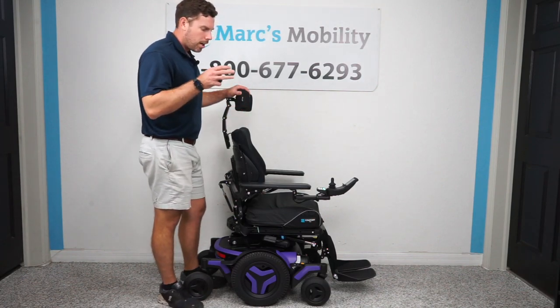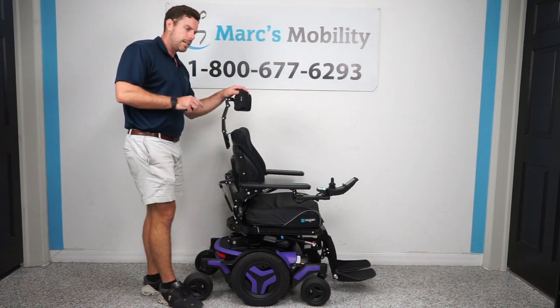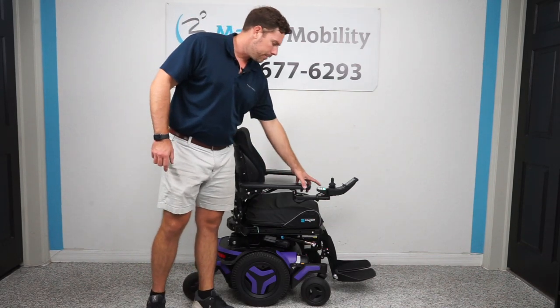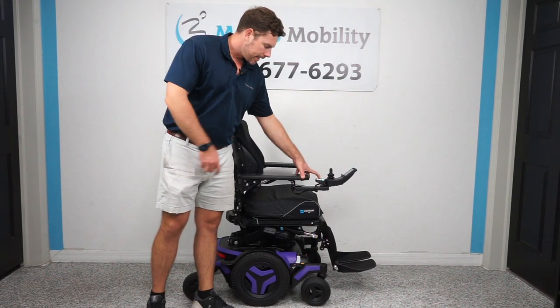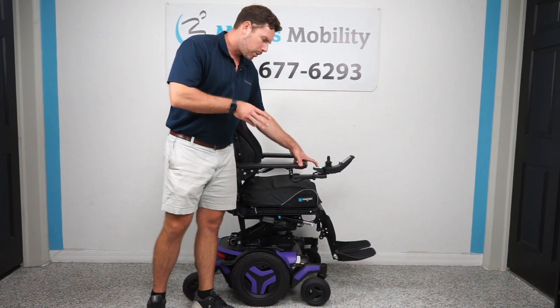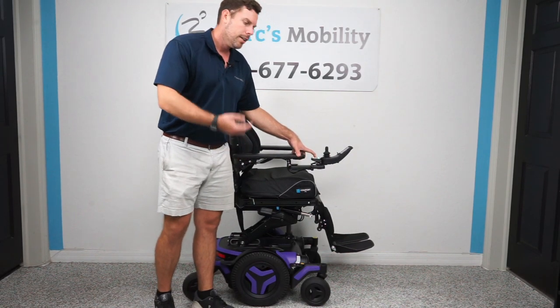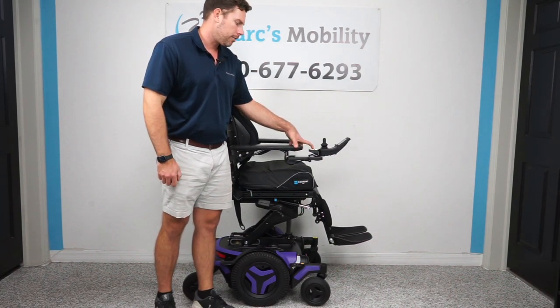This unit comes with all four functions: a 12-inch seat lift, electric tilt, electric recline, and electric legs. I'll show you what those functions are and what they do. The first function is your 12-inch vertical seat lift. Depending on what size cushion you put on, you're going to be 21 to 22 inches top of the seat to the ground. When you raise it 12 inches, you're going to be roughly about 34 inches top of the seat to the ground.